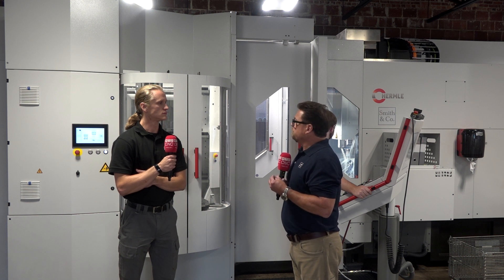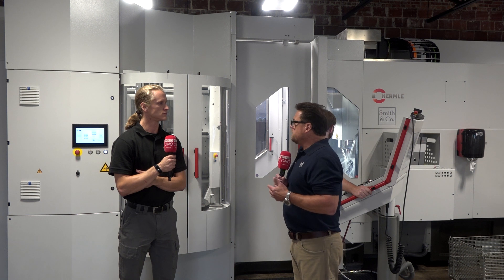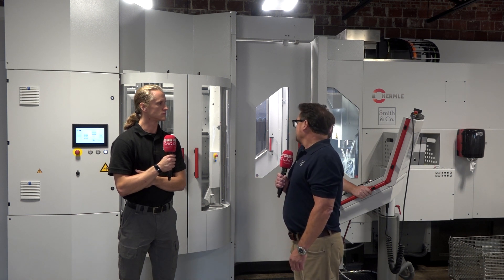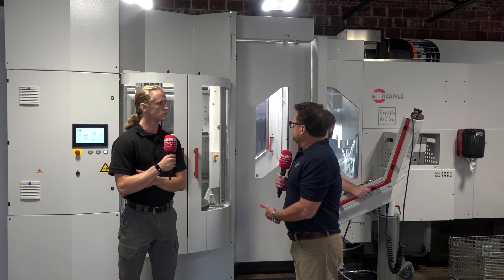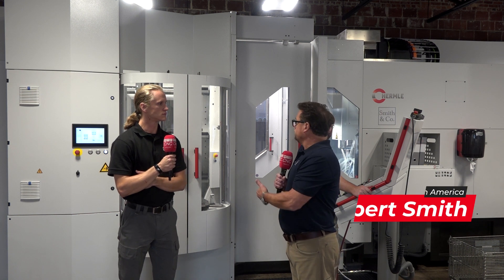With everything being so demanding for customers, having a lights-out capable machine with this 12-pallet system — along with our work holding and tooling — gives us the ability to run 20 to 30 different parts all at the same time. All we have to do is basically load the material.